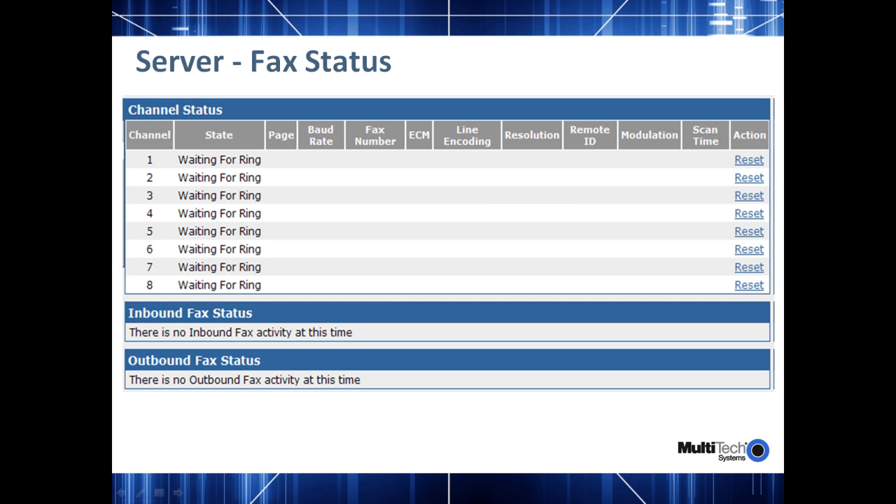The fields at the top for each channel status tell you which page it is currently receiving or sending, the baud rate of the transmission taking place, the fax number, whether error correction mode is on or off, the line encoding method being used, the resolution of the page, and the remote fax ID. The modulation tells you the speeds — whether it's V.17, V.21, or V.34. You'll also have an action button which you can use to abort an outgoing fax, reset a fax, or take some action on the ongoing fax.